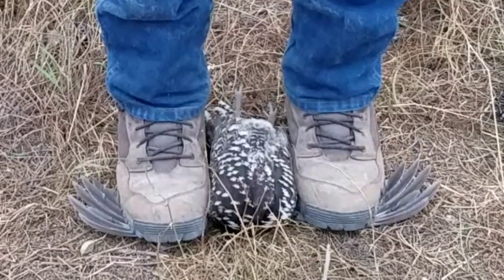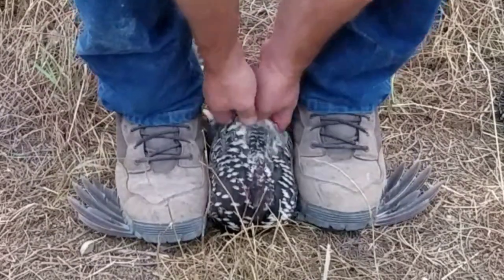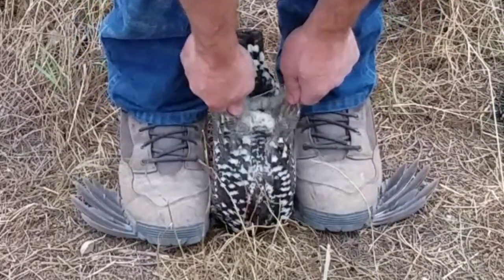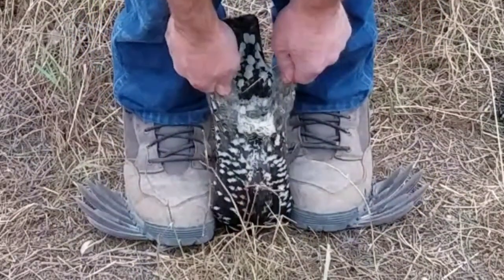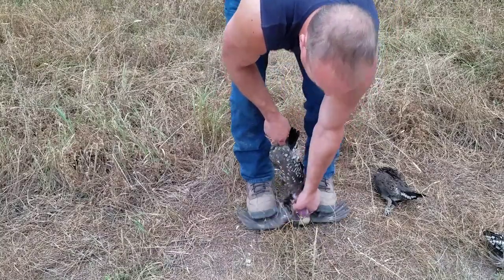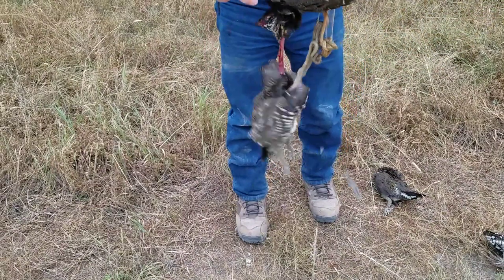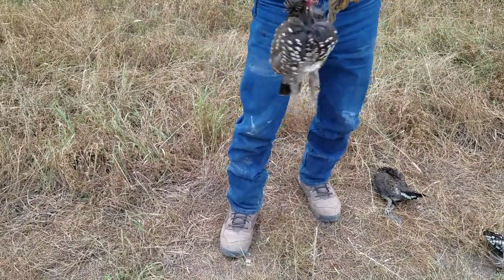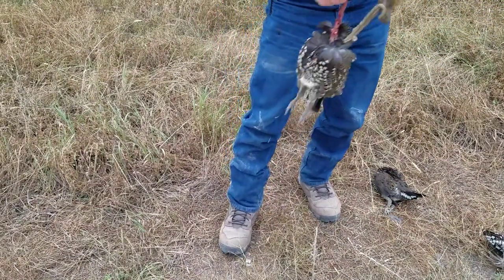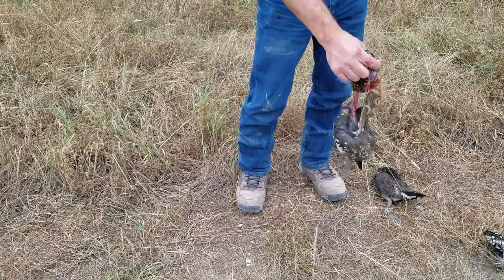The breast is up, you're stepping on both wings. Now grab the feet and pull up slow. You want to do this when it's warm. As I pull this up, I've left the breast, and I leave that attached still. Then I pull it apart like this.